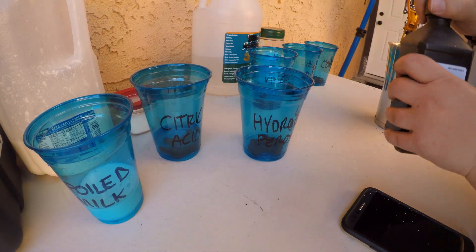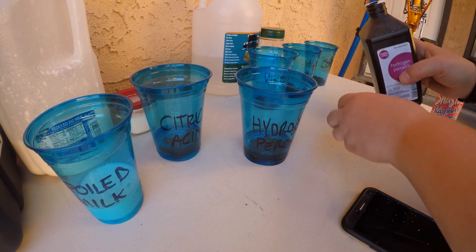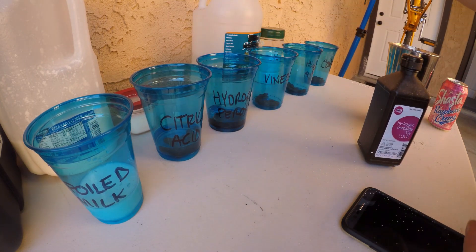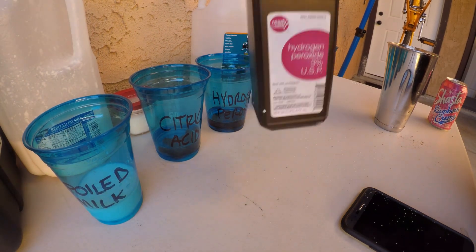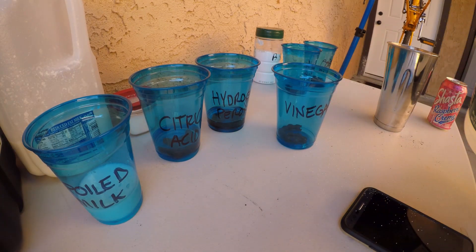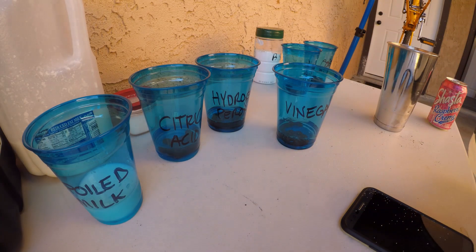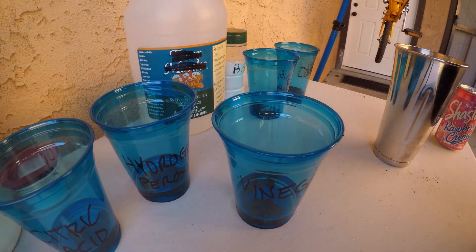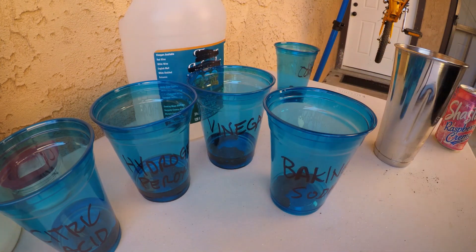Hydrogen peroxide — this is 3%, it's not very strong, and I'm not thinking it's going to do a whole lot, because hydrogen peroxide loses its potency when exposed to air. That's why it's in a brown container. Vinegar — we've got white distilled vinegar. Go ahead in the comments and make your guess as to what you think will work the best.